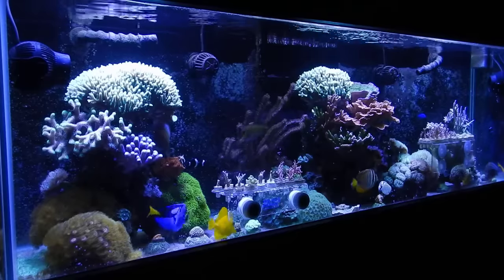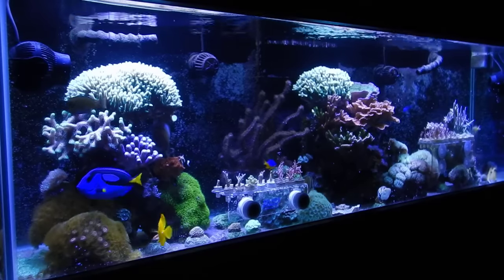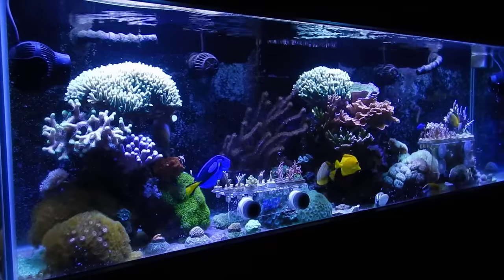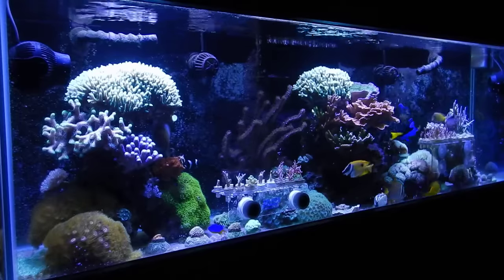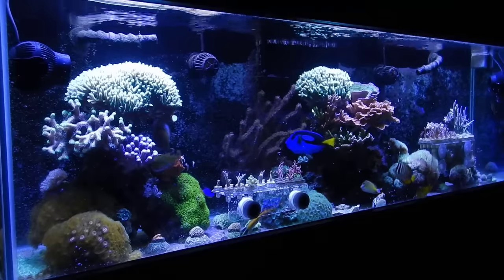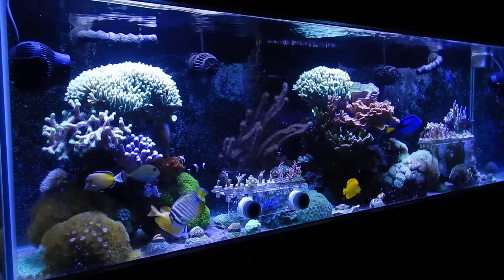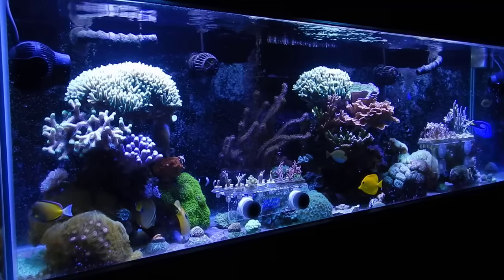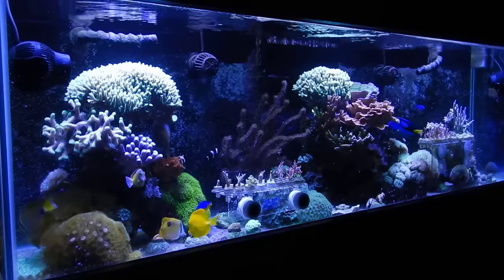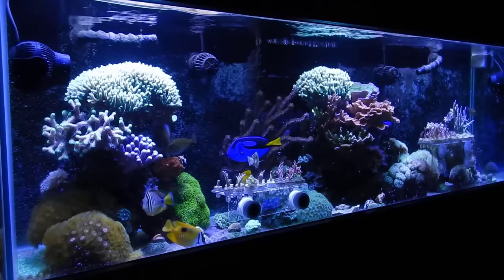I'm glad I cut so many frags and that my tank reacted the way it did, because my original plan was to cut everything within about two months — that would have been devastating. So I'm glad I saw the drop when I did. Basically, between now and July I'm just going to cut everything slowly but surely, sell it off on the website, locally, or at frag swaps to raise money for the new build. It's better that way — a consistent cutting process means the tank won't have a huge dip. If I fragged this entire tank in three weeks it would probably crash it, with all that alkalinity and calcium being sucked out to initiate healing.